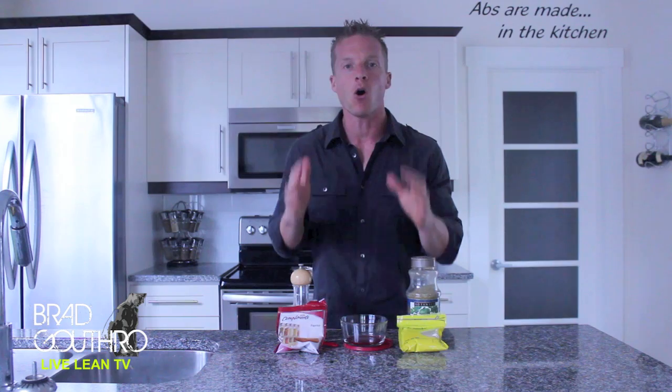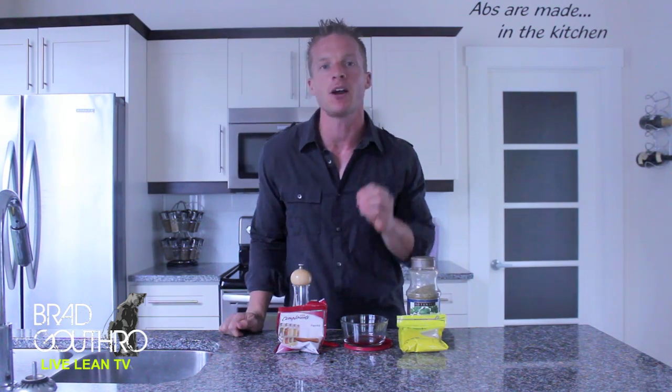You guys always ask me for healthy recipes on the go. I don't want you buying packaged stuff because on Live Lean TV, we don't do packaged products. So when you want healthy snacks on the go, you have to cook in bulk. That's right, we're cooking whole, real foods in bulk. Then you can just package them up into Tupperware and take them with you as you go.